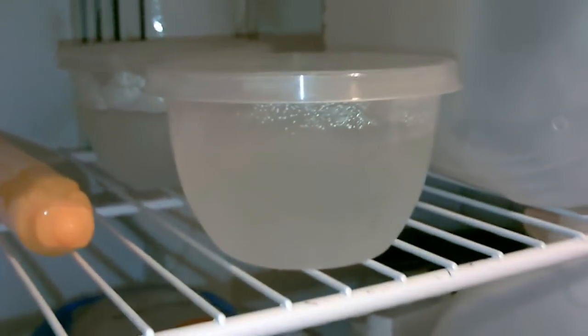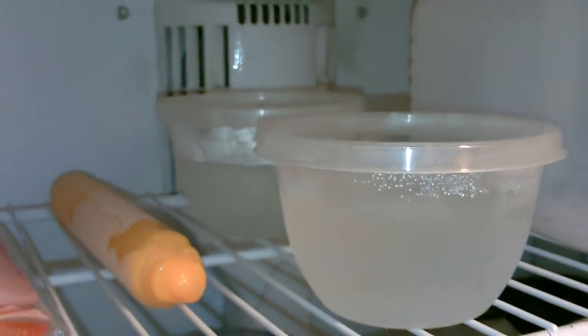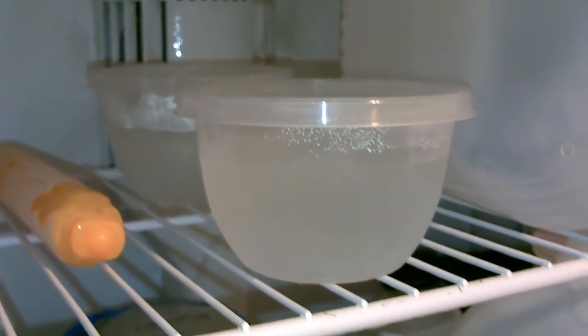Beautiful. I would imagine then that if you use the salt water ice in ice-based coolers, the air is going to be colder because the ice seems to be colder — but we'll have to see.